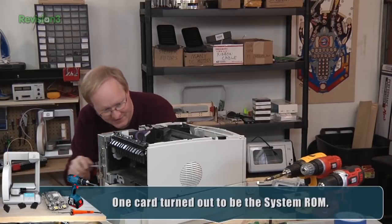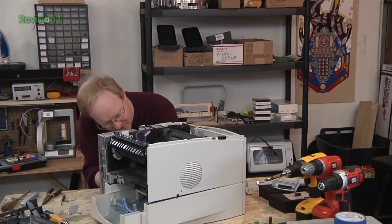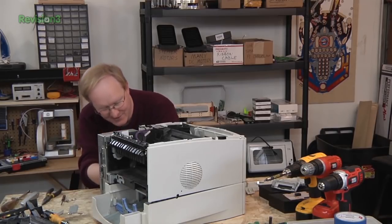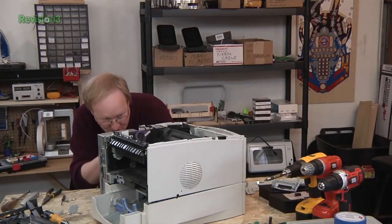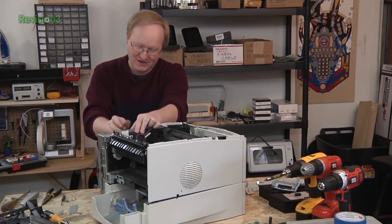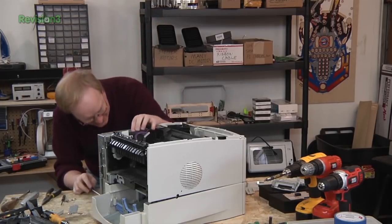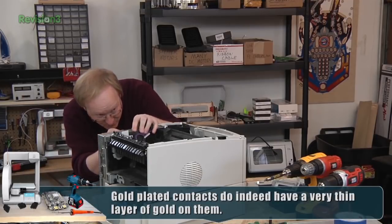Ben mentions that on YouTube there are people who use chemicals to remove gold fingers from circuit boards and reclaim gold plating from electronics. It takes a lot of steps, and you might end up with only about $30 worth of gold after all that time and labor.